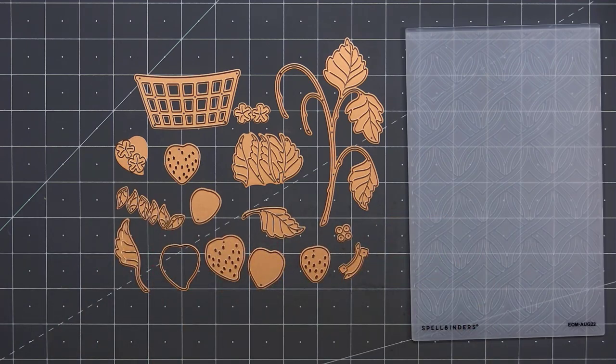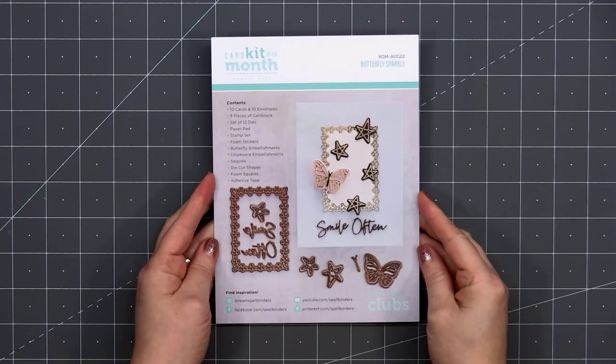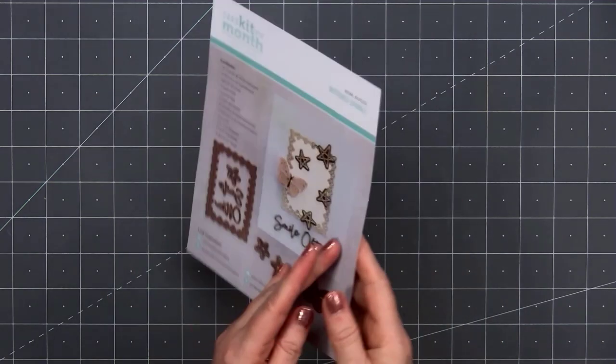Up next we have the Card Kit of the Month. The theme is Butterfly Sparkle. As always, you get your little information card. It has a list of contents and also a sample card. If you flip it over, there are instructions on how to assemble this sample card.